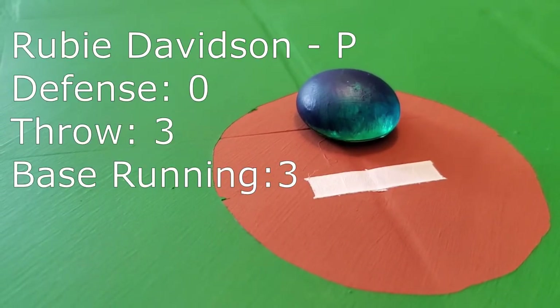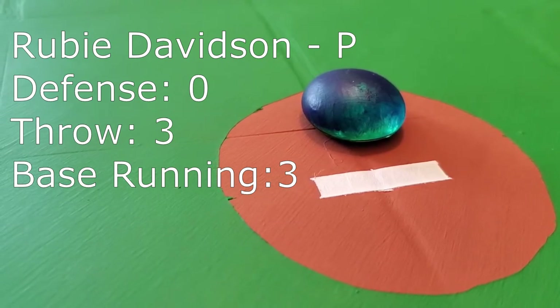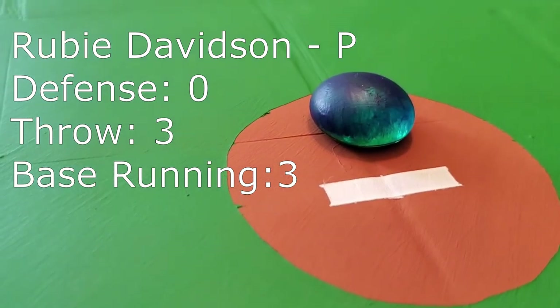That starting pitcher is Ruby Davidson. Pitching in Marble League Baseball isn't about stats — it's about standing firm on defense. That's a good thing because Ruby's stats aren't all that great to look at.